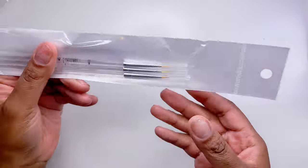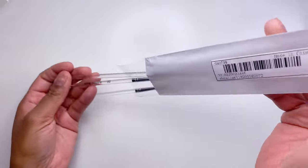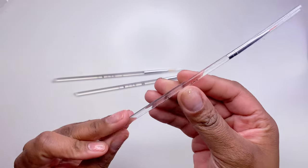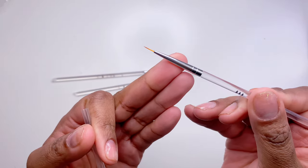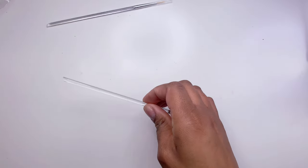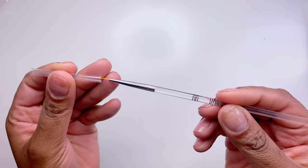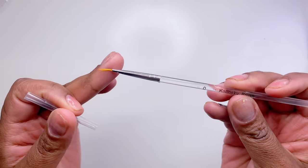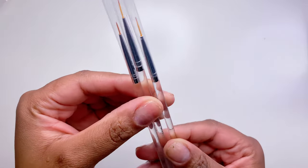Next up I got these little nail art brushes. I've been doing a lot of nail art lately — I'm not great at it yet, but I want to be, so I'll be using these. They say they're Kolinsky hair; I don't know if they are, but they're cheap — like a dollar or two. They look nice, come in different sizes, and I love the clear packaging. I still need to find a really long nail striping brush, so let me know if you have recommendations.